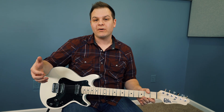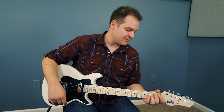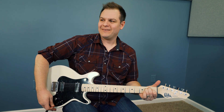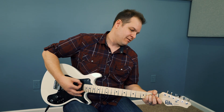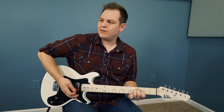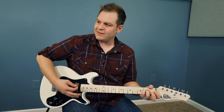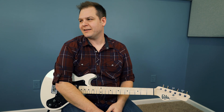Neither Bradford nor I have heard these pickups before — no idea what they sound like. I just have a clean amp on the Helix with quarter-note delay and a little bit of reverb. Middle pickup position... sounds good Bradford. You got some bite — they've got a little bit of output to them. Bridge pickup position. Neck pickup position.